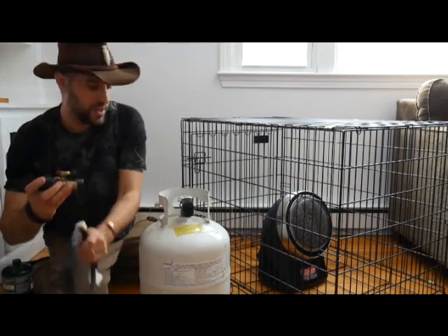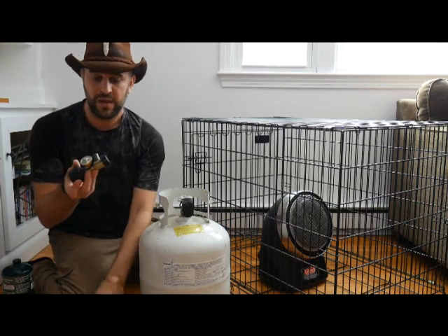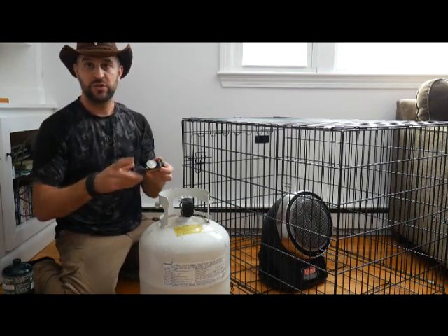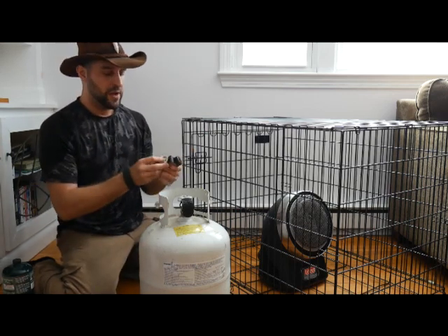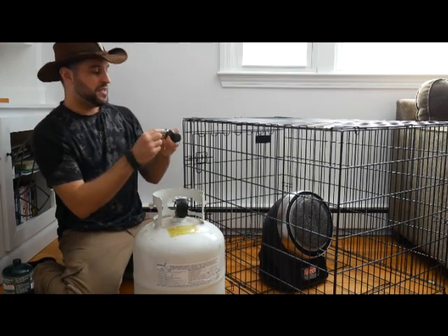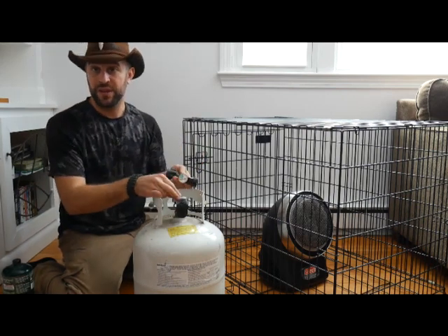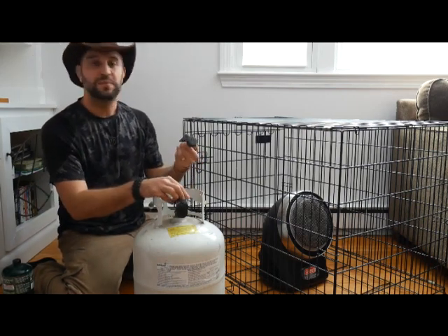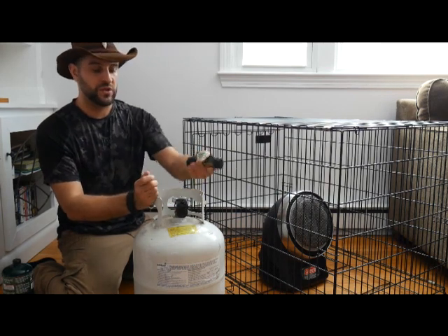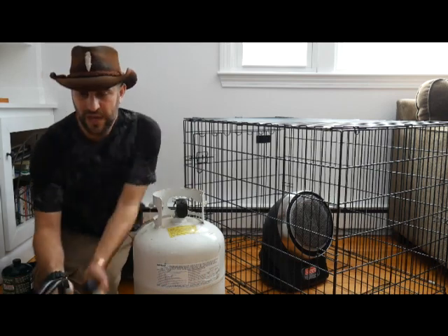This is also good to have: they sell gas gauges for these tanks that screw on — you can get them for about 10 bucks at any hardware store, sporting goods store, or on Amazon. It tells you how much is in the tank. You can pick them up and feel the weight, but this is a visual thing, much easier to see how you're doing. Some tanks come with them built in, but for the rest you screw this on and then the adapter connects to that.